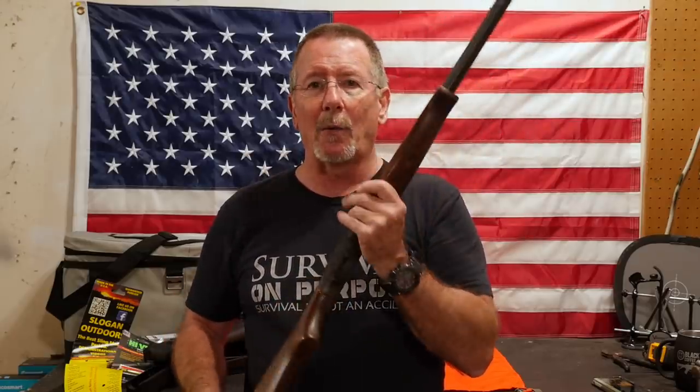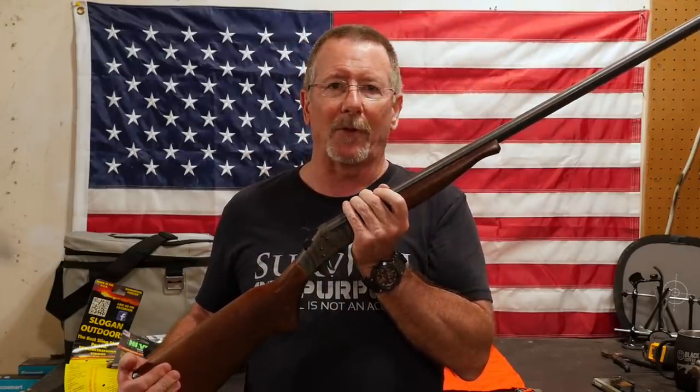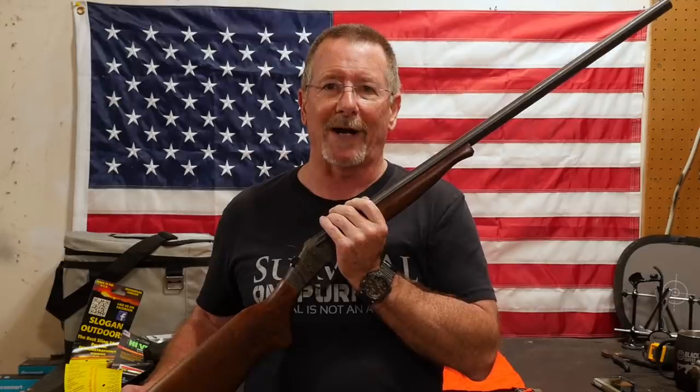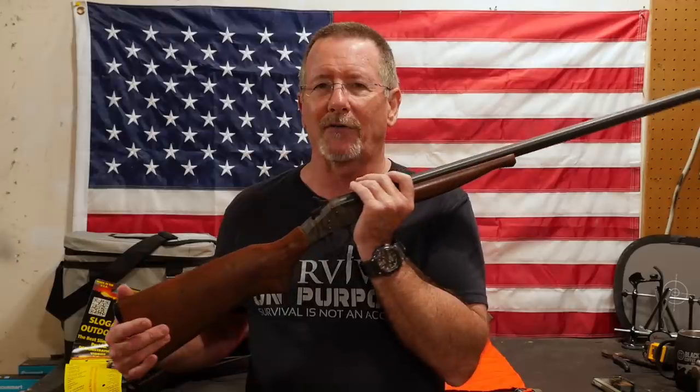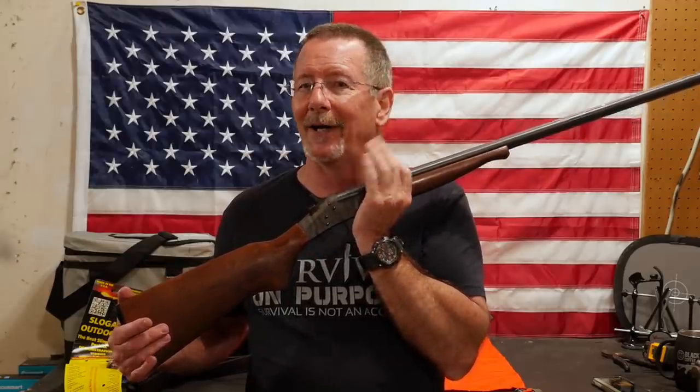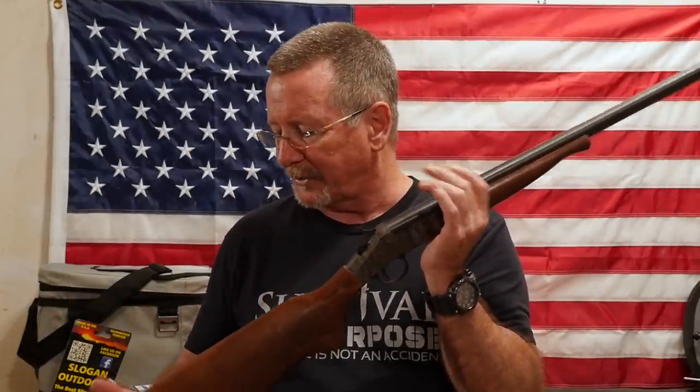Let me show you the components we're going to use to turn this into a survival shotgun. Then off camera I will convert it, and I'll come back and tell you how long it took and show you the end result. I am going to record the entire process and put that expanded video over on Full30. Before I cut away, let me show you everything I'm going to use — we'll start at the muzzle and work our way back.